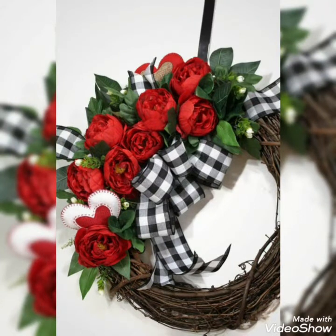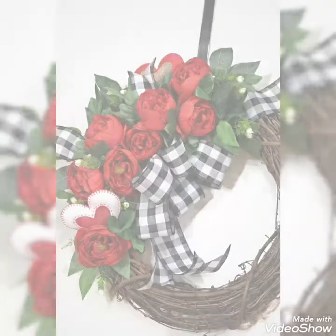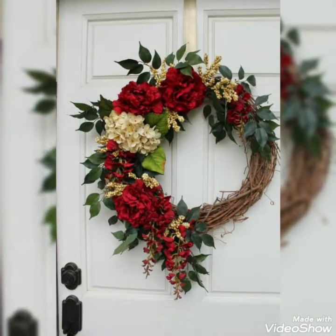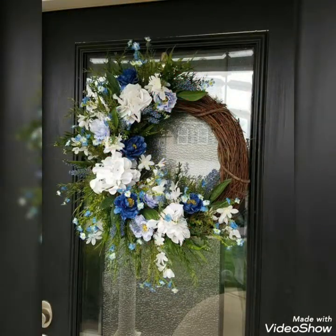These are some uniquely designed ideas that you can create for your home decorations by combining them with different boule fabric and uniquely designed wreath decoration ideas, created with different leaves decorations.